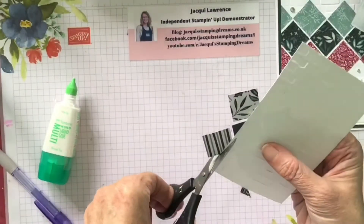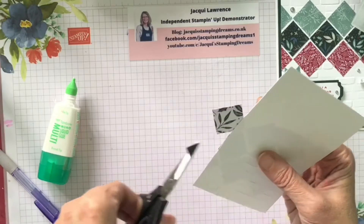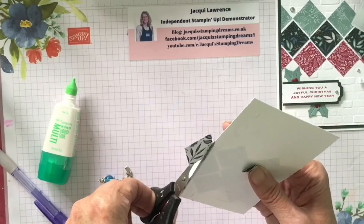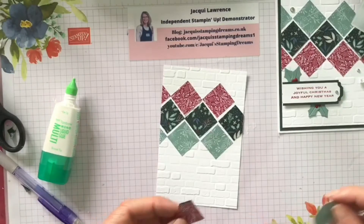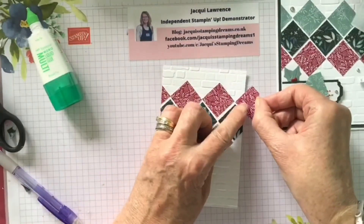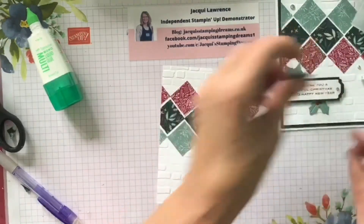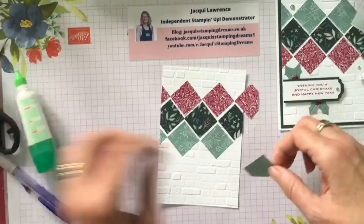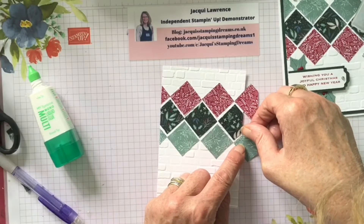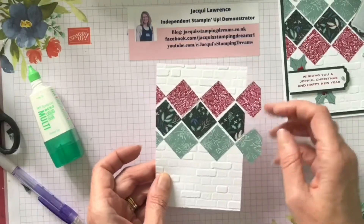Turn this over and just snip away the excess. Then put a dab of glue on the other side and place the remaining pieces. I'm going to leave those to dry for the moment.